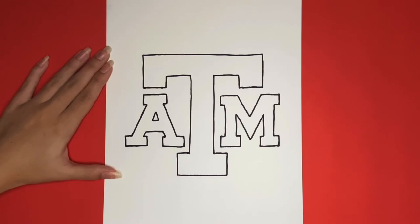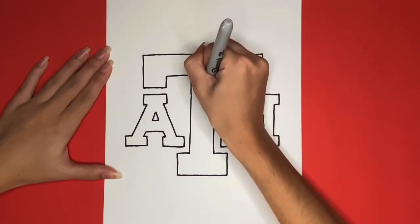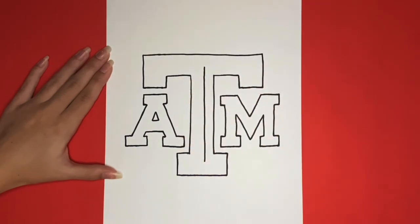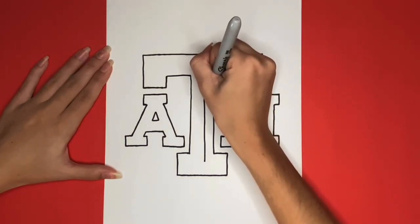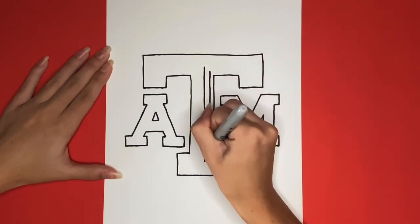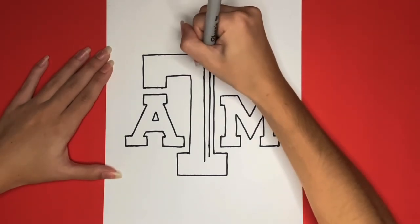Now we are just going to draw some detailed lines inside of the T. We will start by drawing a long line going up and down in the center of the T, and then we are going to draw another line going up and down to the right of that, but it's going to be a little bit shorter. This line is going to be a little bit shorter because there's going to be diagonal lines that connect the long line and the shorter line. Now we are going to draw those two small diagonal lines connecting those two lines at the top and bottom.